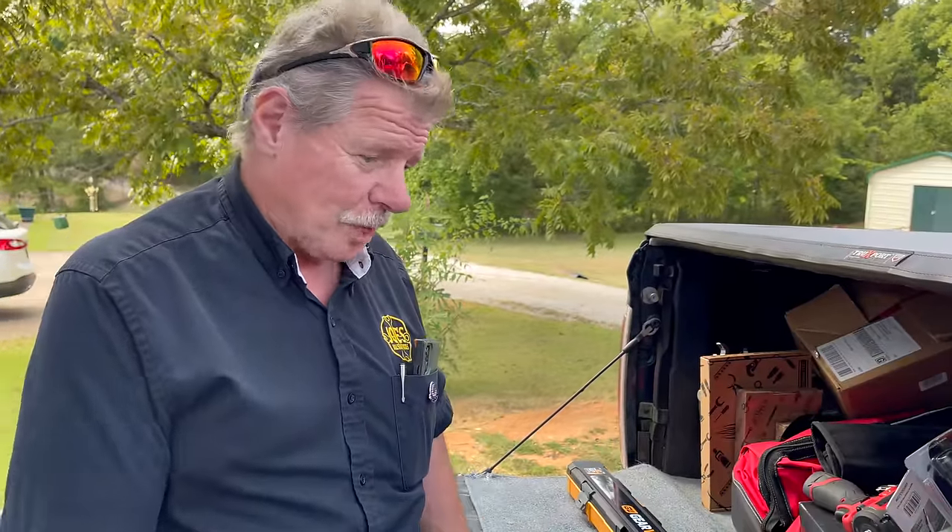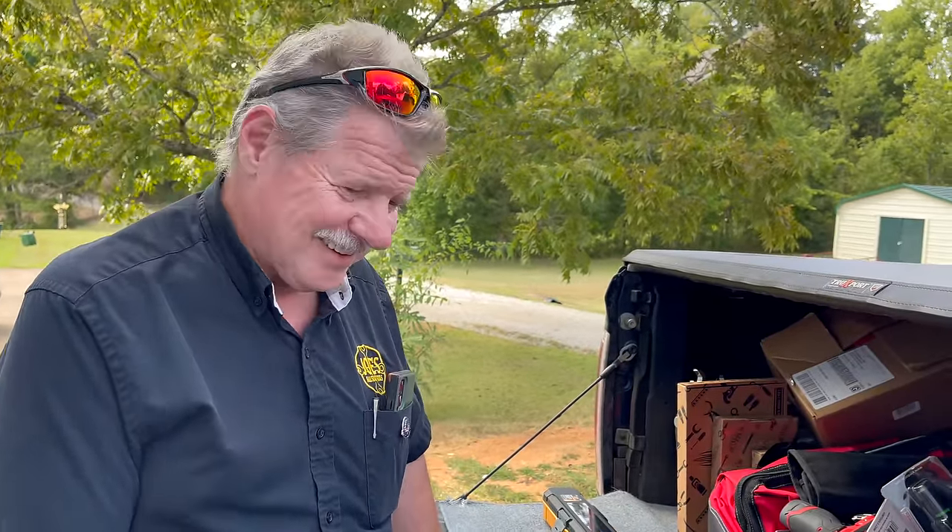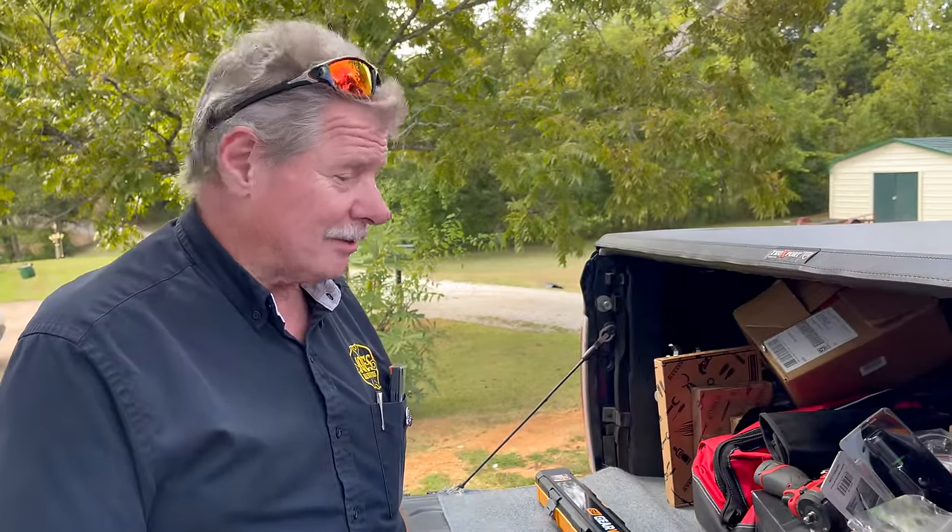Alright guys, how are you all doing? Another great day — I hope you all had a good weekend. We've had cooler weather, which is nice. We just need a little rain. I think we're supposed to get some, though it might be too late for anything to grow. Save it till spring when we really need it.